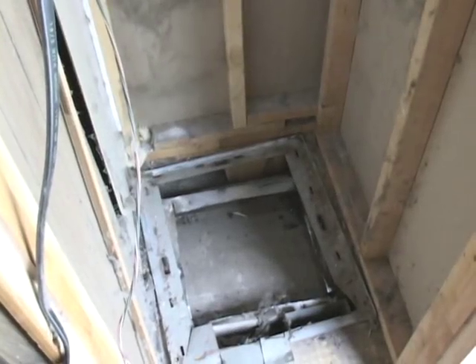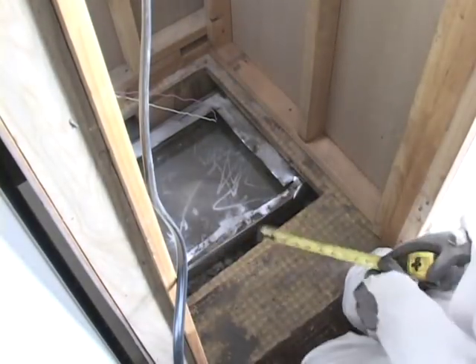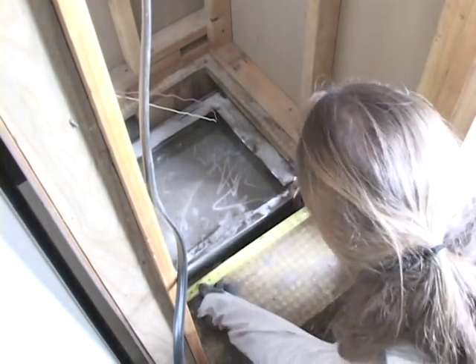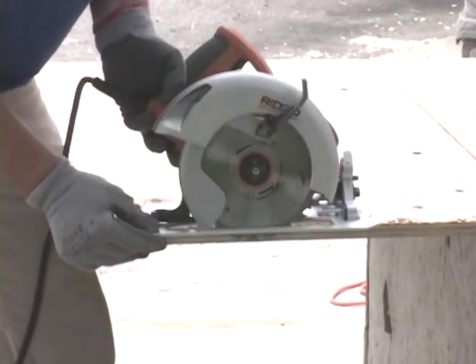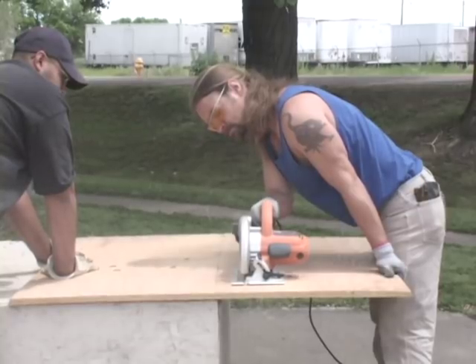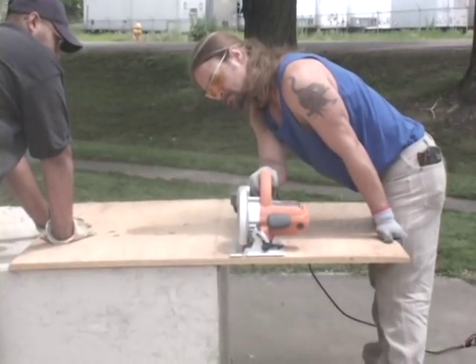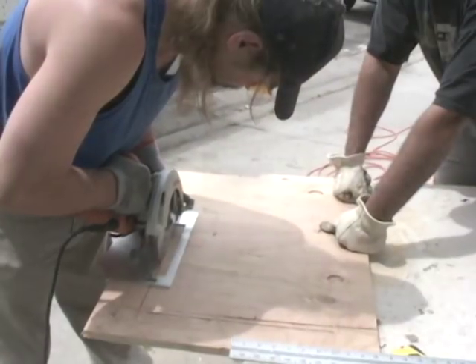Clean the furnace closet and prepare it to receive the new furnace. Take measurements if you wish to reinforce the floor. Lay out your dimensions on the plywood, set the saw depth to just below the thickness of the piece to be cut, and with safety glasses and gloves on, cut it to size. Lay out and cut the center.